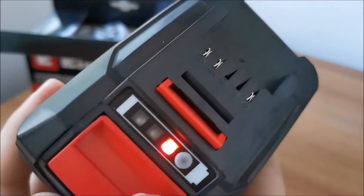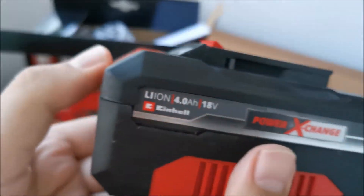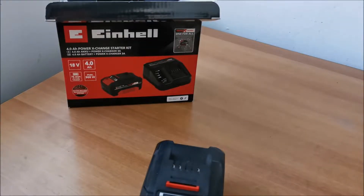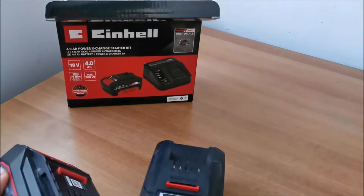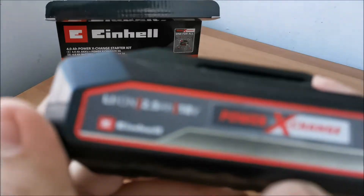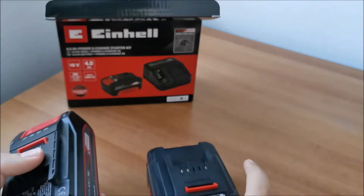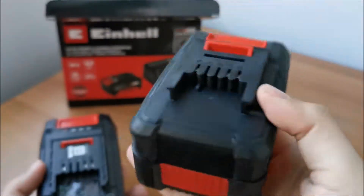72 watt hours. It came quite depleted. It has the same system with three LEDs that will tell you about the charge, and the same unlock mechanism as all the other batteries in this category. We will be comparing it to the single battery I previously had — I think I have almost 10 Einhell tools from this lineup at this point. The 2.5 amp hour battery has 45 watt hours. You would think you could have bought the bigger one from the start.